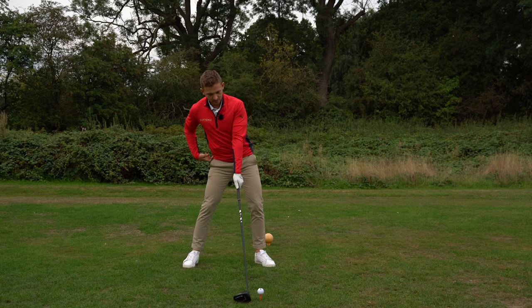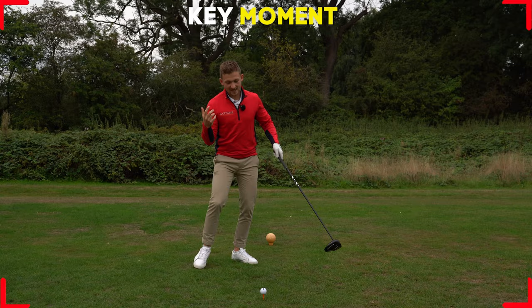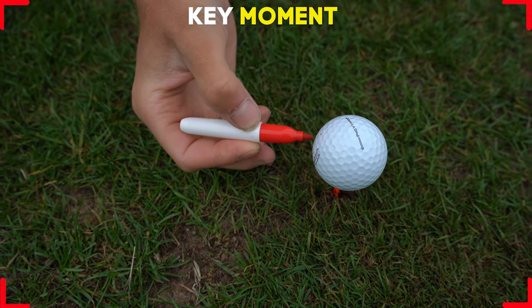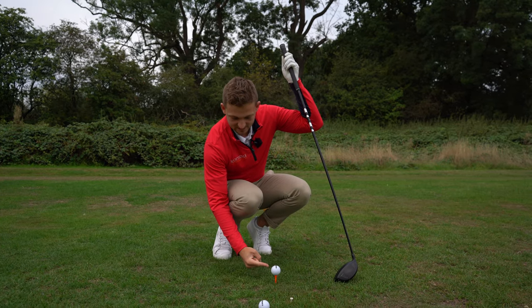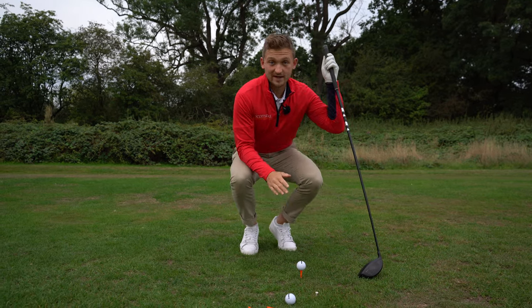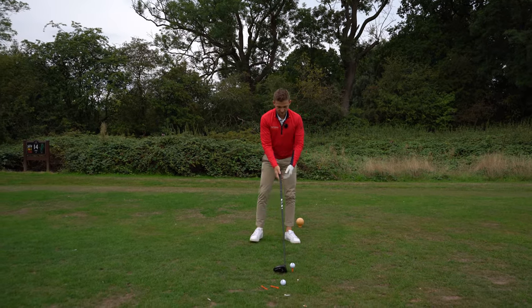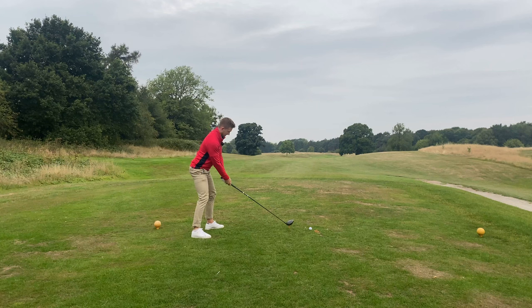Bump your hips until you can almost see this back part of the golf ball — right here is where we're looking. That's going to help you hit a little bit more from the inside, which is great. So we're standing here — it's so simple, so easy: one, two, takes like ten seconds, and you're ready to hit.